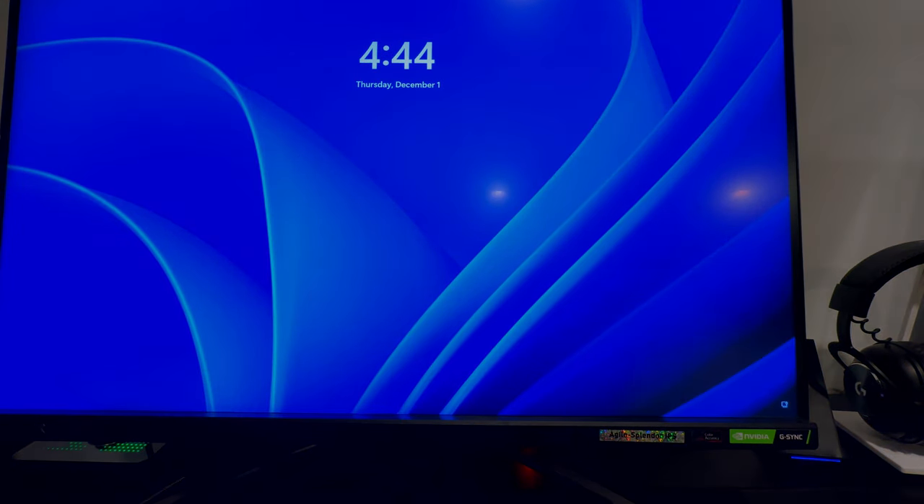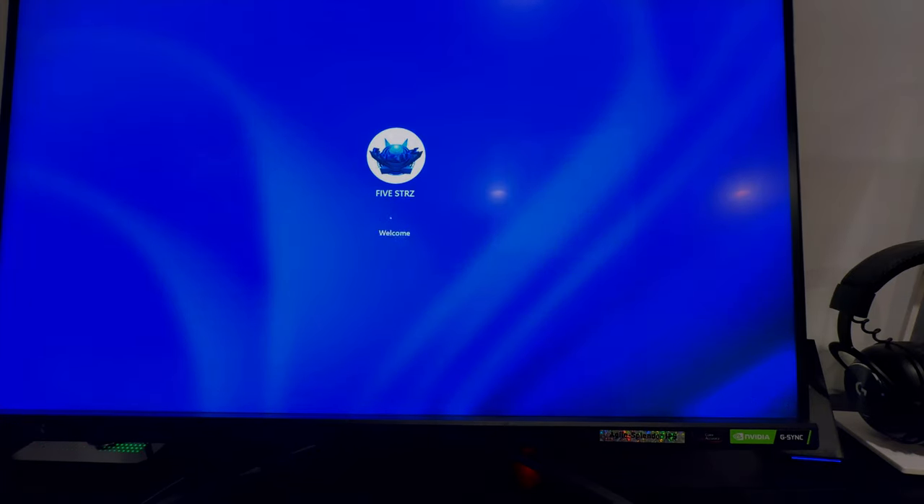I think it's a half-millisecond response time. Overall it's really good — colors are nice, just like my Dell S2721DGF, whatever that whole long model number was. So yeah, just a really good monitor overall.